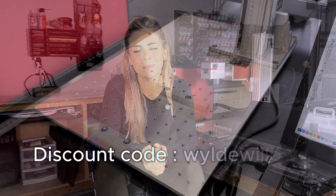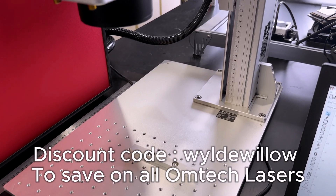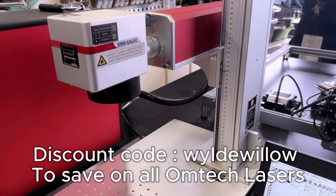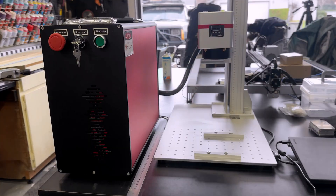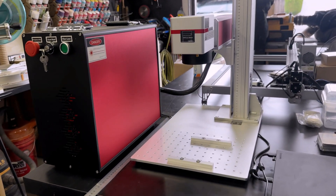When Omtek reached out to me to try out their 60 watt MOPA laser, I knew that it was a bad idea, because I still have so much that I'm trying to learn on my non-MOPA fiber laser. So adding a new one to the picture with different settings and different services is a little overwhelming, but it's super worth it. It's not like I really do genuinely need this laser for my business currently.